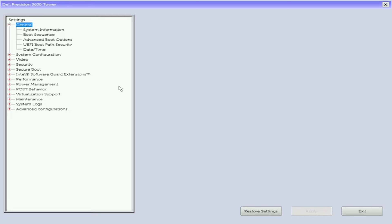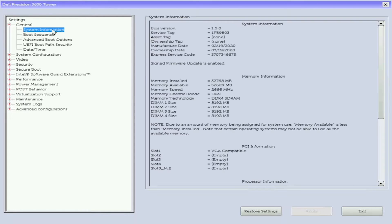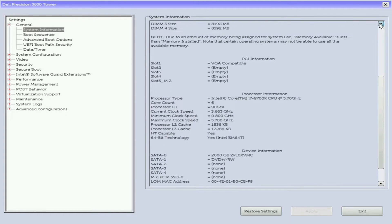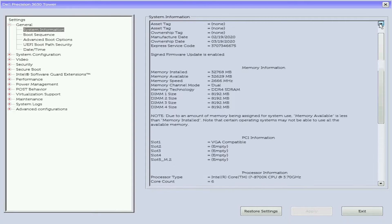This is a close up look at the Precision 3630 BIOS setup. You can access the BIOS by tapping F2 after turning your computer on or restarting your computer. We are not going to explain anything specifically about the BIOS, but if you do have questions about the BIOS settings please feel free to comment below.